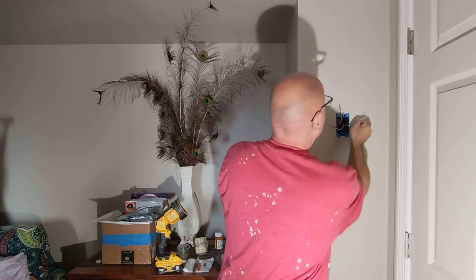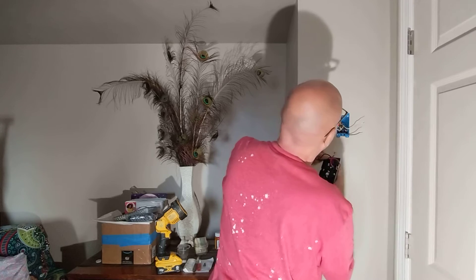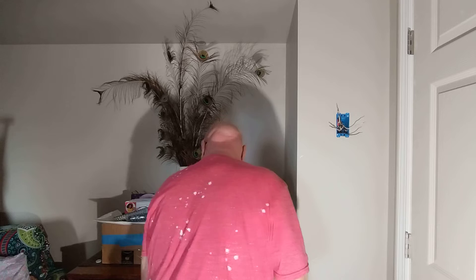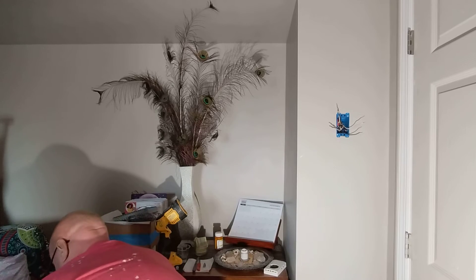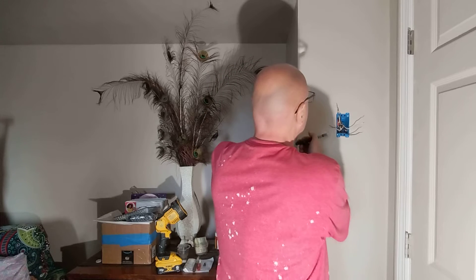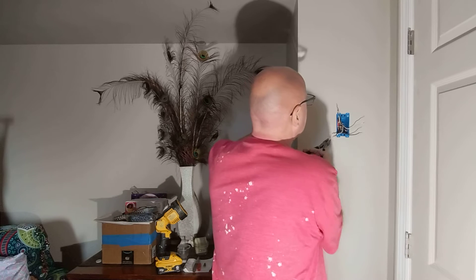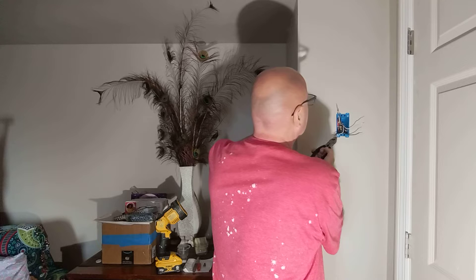Yeah, the breaker labeled baseboard heaters are off. I do have a chirper there if maybe. So I'm going to untwist all these wires. Are you sure they're marked right? I'm not sure of anything at this point.